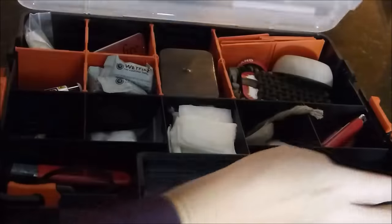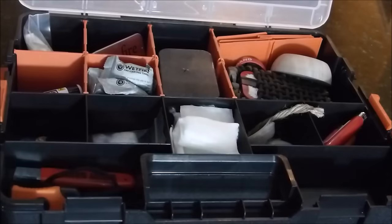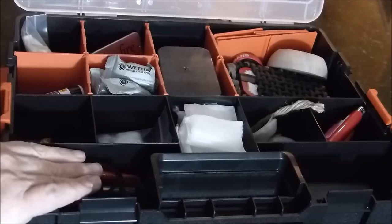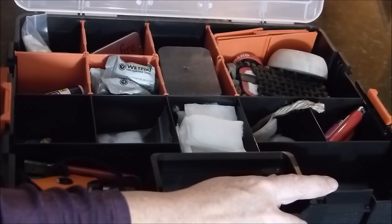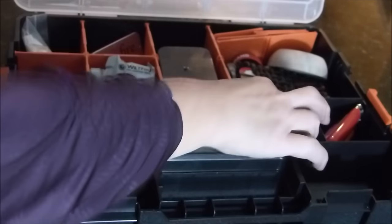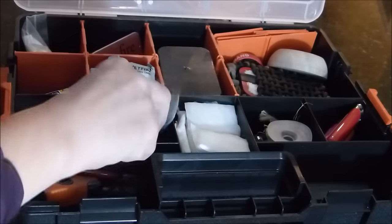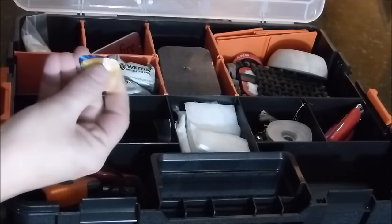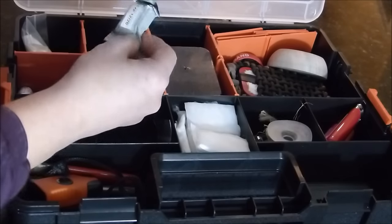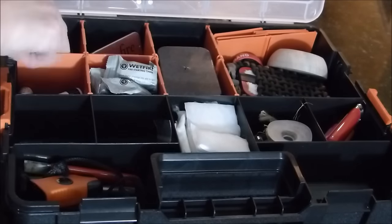If we open this up, you can see these back compartments — you can make whatever size you want. I have ferro rod stuff here, a Fresnel lens right here, and assorted Bic lighters. Jute twine and the waxed jute twine that I made — I'll show you a video on that. These are some homemade fire starters I made, some cotton balls and Vaseline, guitar picks — which are real fun to light — cheap dollar store chapstick, and wet fire. I always put the expiration date on the back; this is 12/20 because I just bought it, and they last about five years.